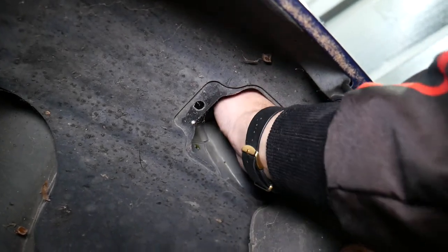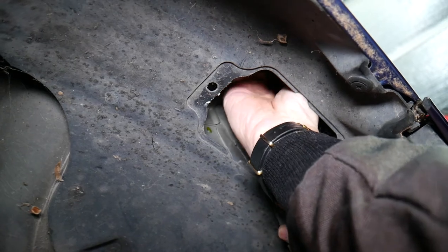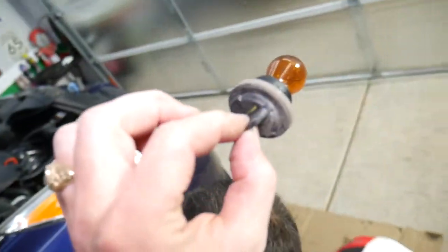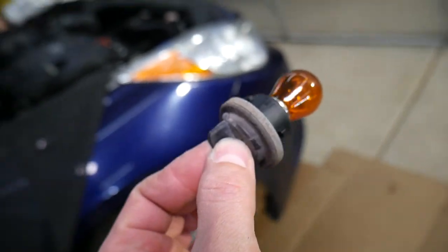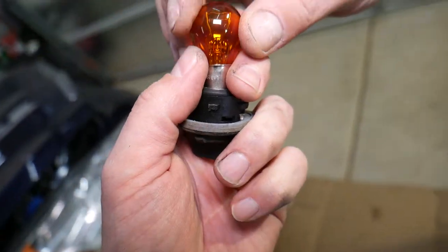Now grab that lid and pull it out. Through that lid opening, you will be able to access the turn signal light bulb on the front side. I removed it — this is the bulb. The bulb is fixed like that. What you need to do is grab it and turn it about 60 degrees counterclockwise. Then grab the bulb itself, push down, turn it counterclockwise, and the bulb comes out. If you need to buy a new one for a good price, we'll list the link in the description below.